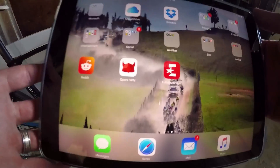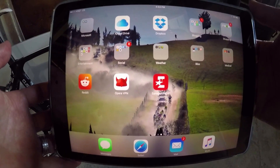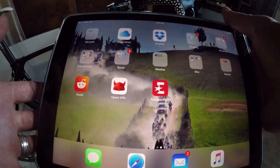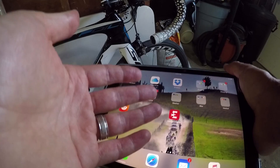I'm using my iPad Pro here. Basically, this is what's going to run the e-tube software and this is what's going to give us the ability to tune our bike from this piece of equipment.